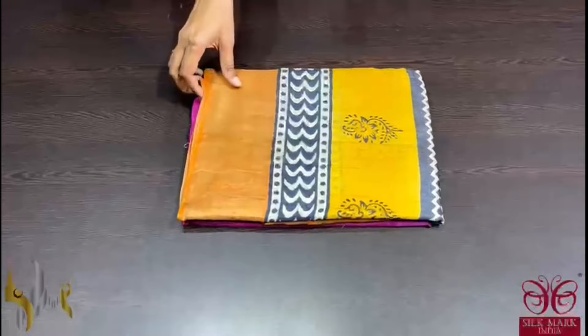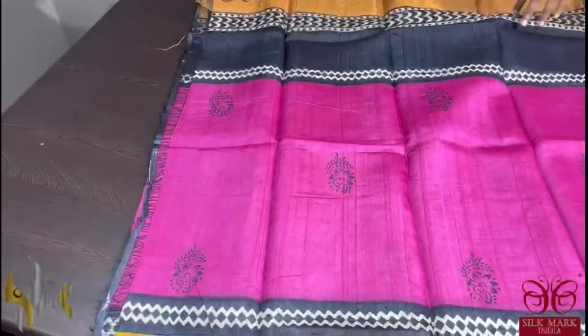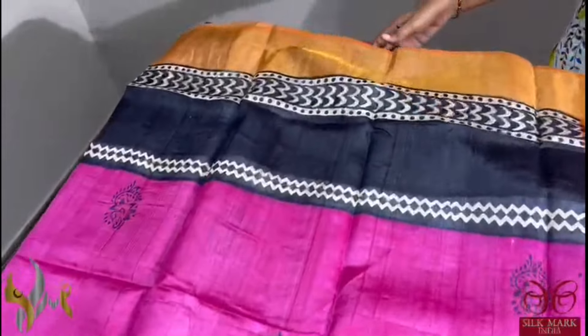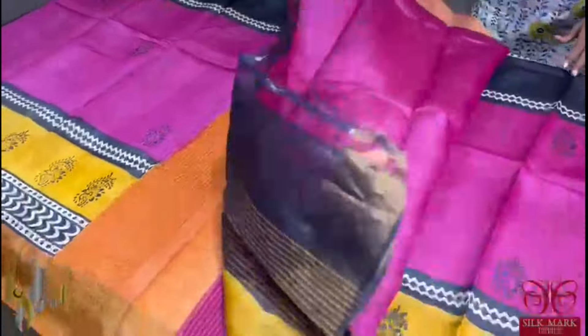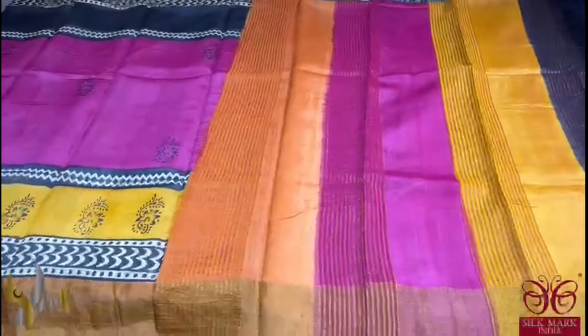Pure tassa silk saree, premium quality, hand block printed with zari borders done on a premium acid washed boiled tassa. A very different saree with a beautiful dark pink colour middle portion. Top and bottom we have multiple horizontal printing — top we have black prints and bottom we have yellow colour prints — a very different patterned saree. All three colours in the pallu and we have a pink blouse piece. It is a different saree to grab and it comes with authentic silk mark.